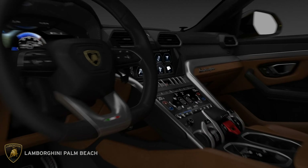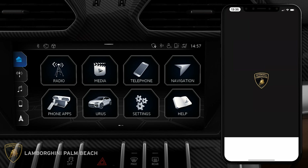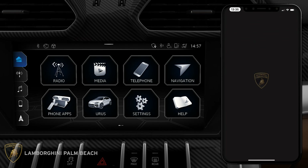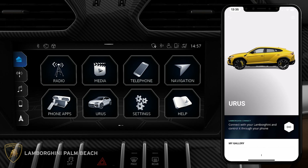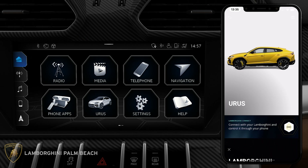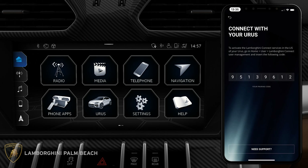Let's begin. With your Urus on, log into your Lamborghini Unica app. On the home screen you will see a tile that reads 'Urus' with the option to connect your vehicle. Click on the white button. Agree to all Lamborghini legal terms and then tap 'Accept and Proceed.' Lamborghini Unica will then display a unique pairing code.